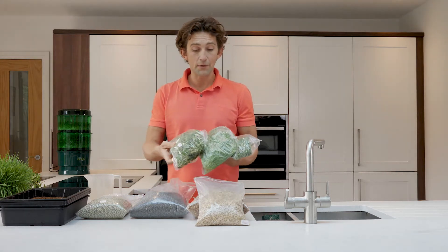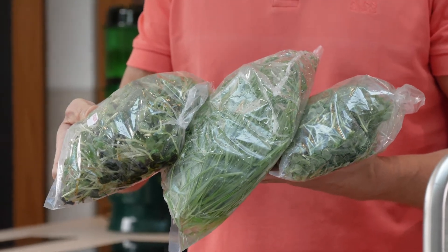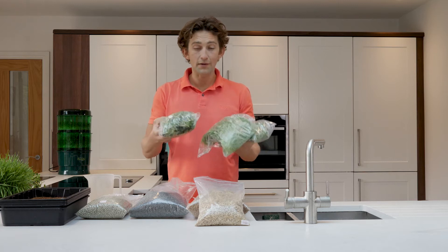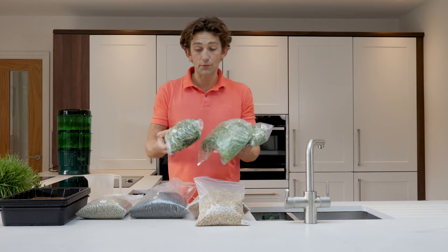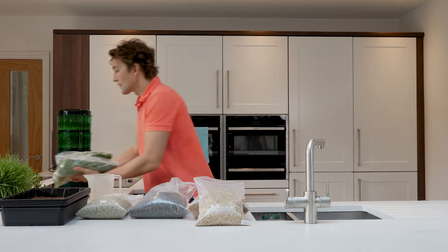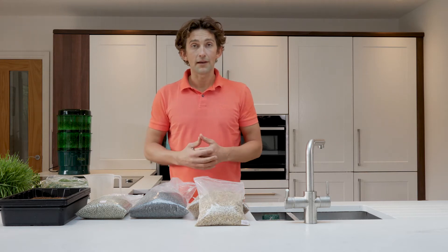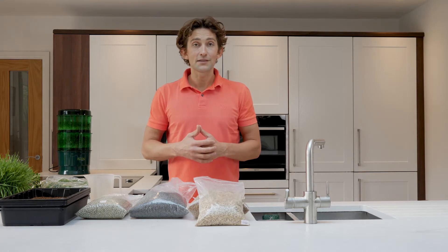The other option is to buy them ready done — the other way of receiving these is through the mail or through a delivery system, already pre-cut, straight to your door. All you need to do is rinse, wash, and use them for salad or for juices.